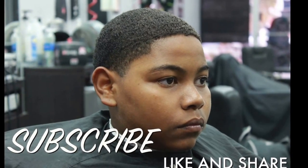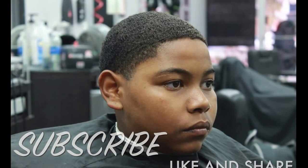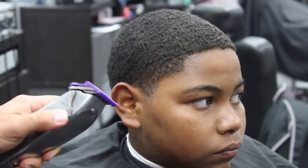What's up guys, Fernandez here again bringing you guys a tutorial on a wave cut with the grain and a blowout. The blowout is gonna be with the zero.